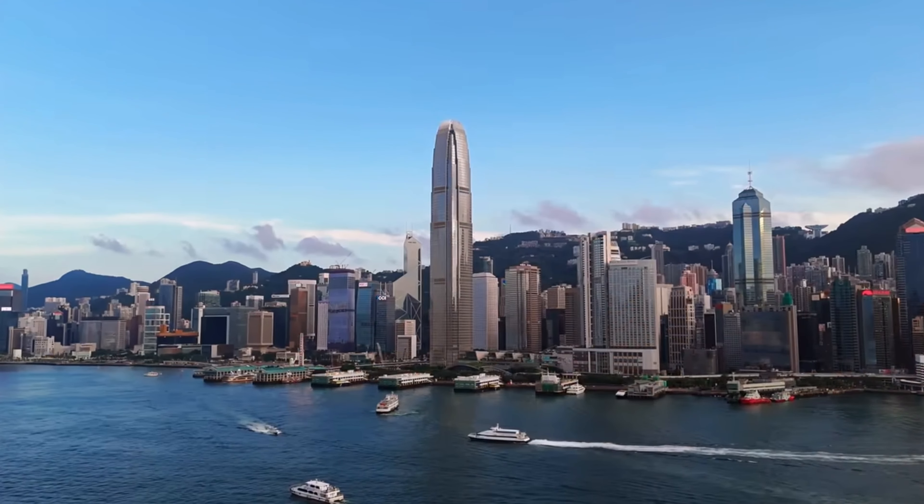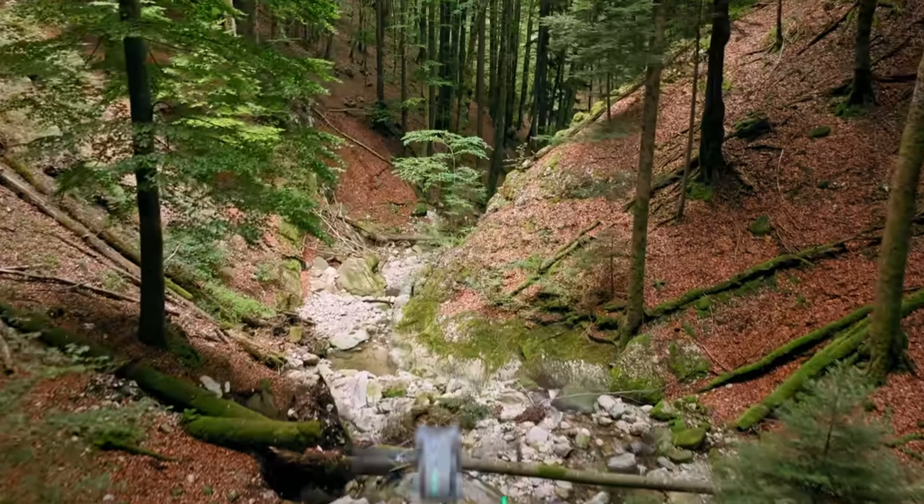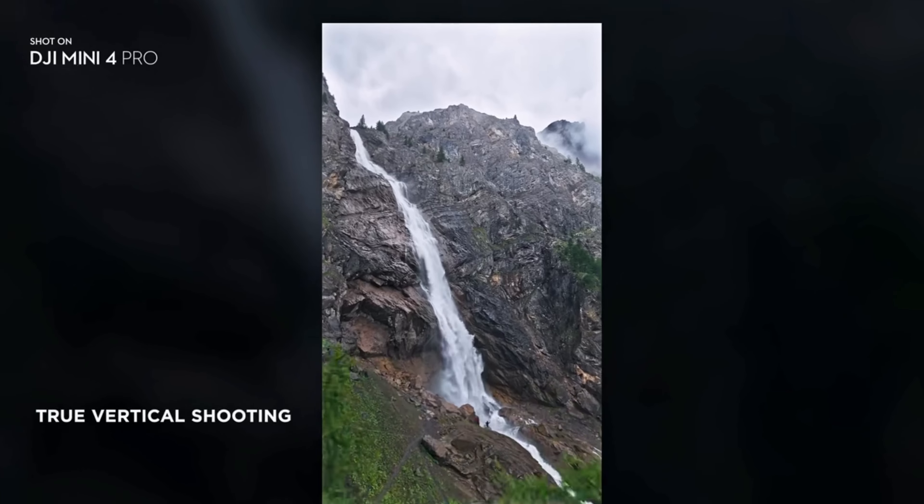The DJI Mini 4 is capable of flying 34 minutes, but since it's going to remain under 250 grams, I think the maximum flight time is going to be around 40 minutes. The DJI Mini 4 had a max distance of 18 kilometers, so we are going to get a better battery with the DJI Mini 5 — that means more flight time and more distance. I would say around 20 or 23 kilometers.